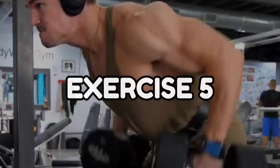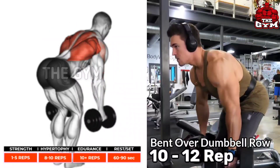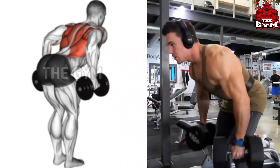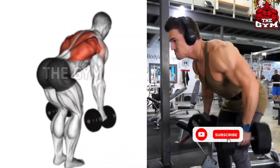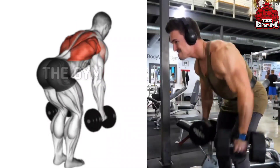Bent Over Dumbbell Row. The same way you do a bent over barbell exercise, you have to do it in the same way — only using a heavy dumbbell. Squeeze your back muscle as you bring the dumbbell up. This is the best exercise for a bigger back. It improves the posture of your upper body and also increases the strength of your upper body.